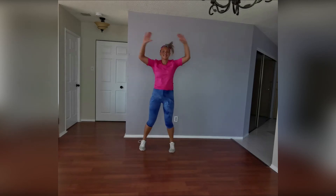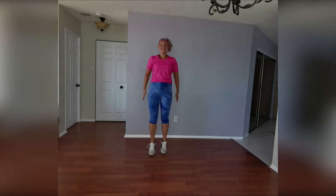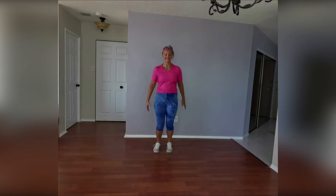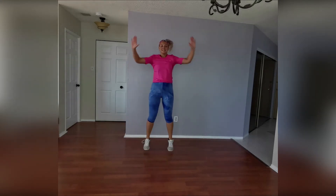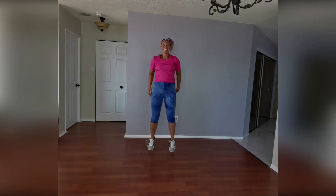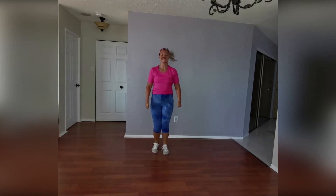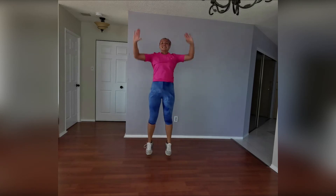Keep this pattern going everyone, so good. Jacks — you've got this, you don't even need me here anymore. Here it goes — down, up, up, down, down. Jacks up — from the top: down, up, up, down, up, up. Keep it going. Jacks up.